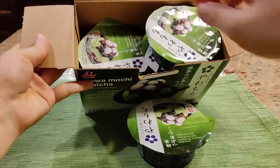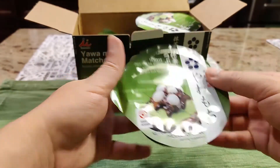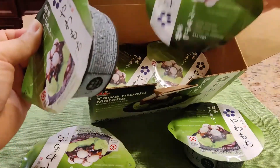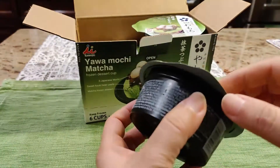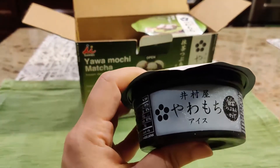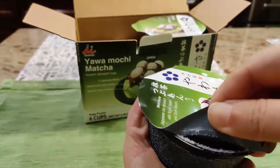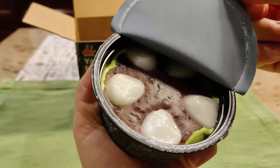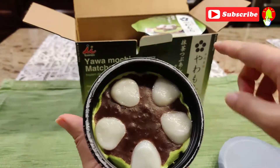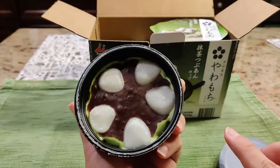When you open it, it comes with a small little tiny cup of ice cream — that size. This is from Japan, and it comes with 6 of these. Not bad, huh? So this is the brand, which I cannot pronounce. They have 5 mochi as you see on the picture advertisement, and some red bean paste, followed by mocha ice cream on the bottom.